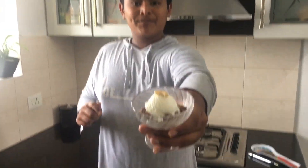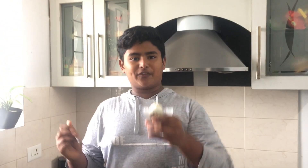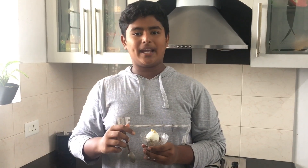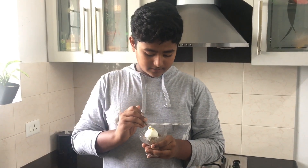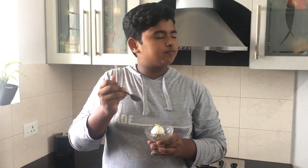Our brownie is ready and I've topped it with vanilla ice cream. I'll be coming back with more videos, so don't forget to like, share, and subscribe. It's so creamy and I really like it — bye for now!